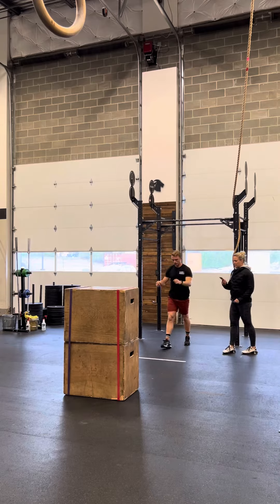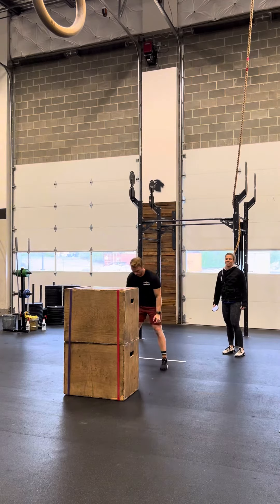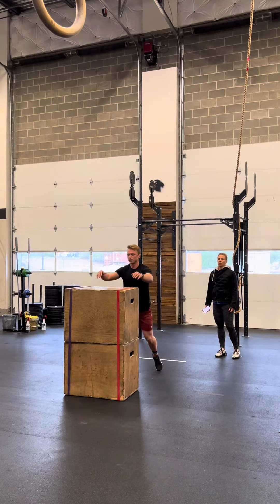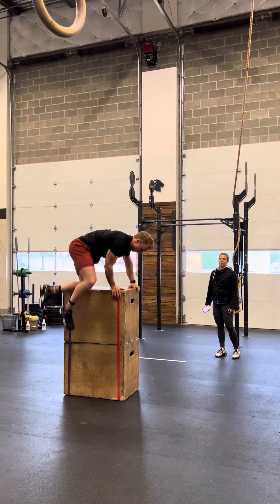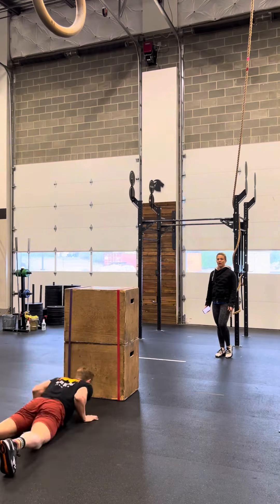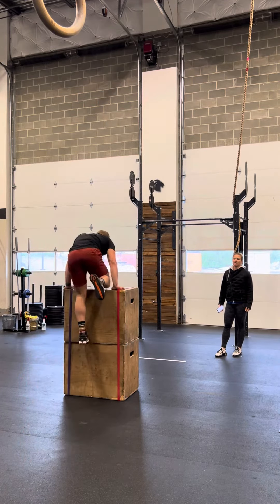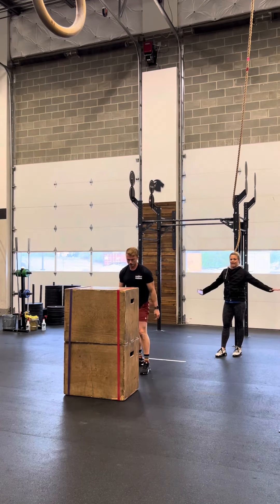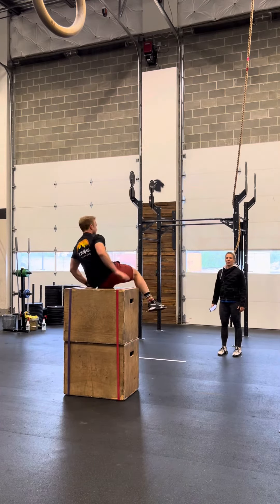Once they have finished their 15, they will advance to the burpee box get over. We need knees to track over the box. Your foot may be placed on top of the box, or when you come up, your knee may be placed on the box. To have your butt touch the box would be a no rep on the burpee box get overs.